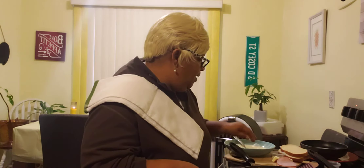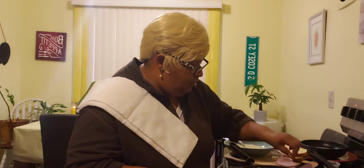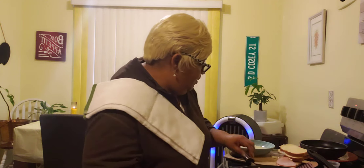Over here, our pan should be getting good and hot. So we are going to drop a little butter in that pan and just let it get nice and hot.